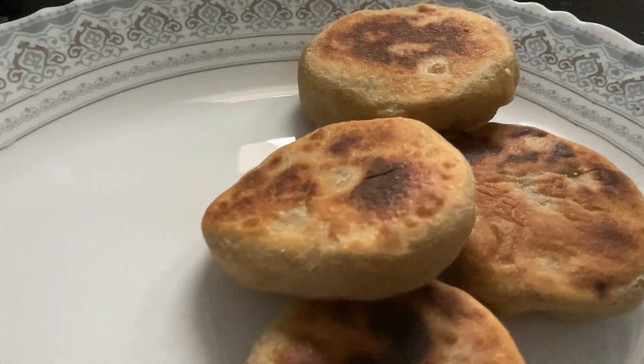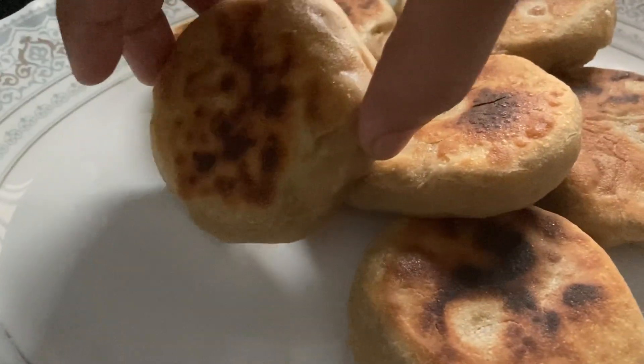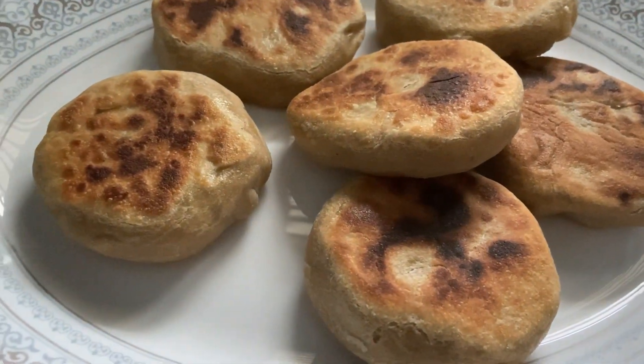Today we are doing a good, healthy snack. We are not using oil.